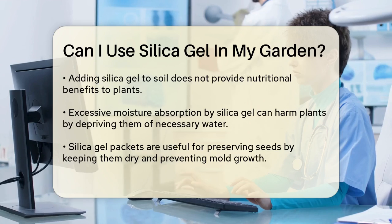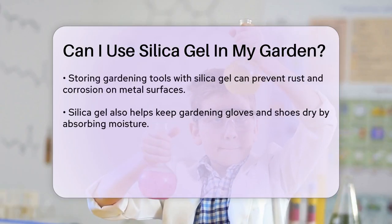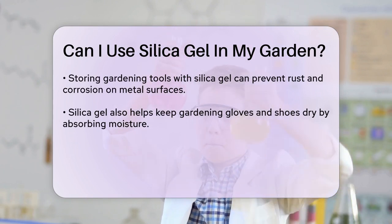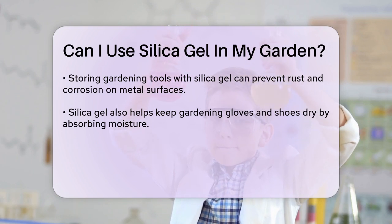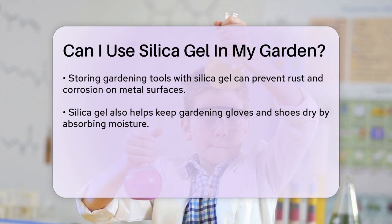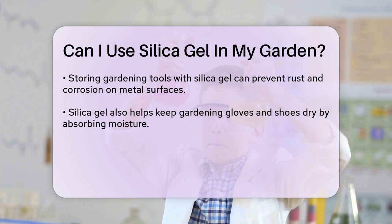For gardeners looking to preserve seeds or keep gardening tools dry, silica gel packets can be very useful. You can place these packets in an envelope with your seeds to keep them dry and prevent mold from growing. This way, your seeds will remain viable for the next planting season. Silica gel can also help absorb moisture and prevent rust or corrosion on metal tools, and it can keep your gardening gloves or shoes dry by absorbing the moisture that builds up inside them.